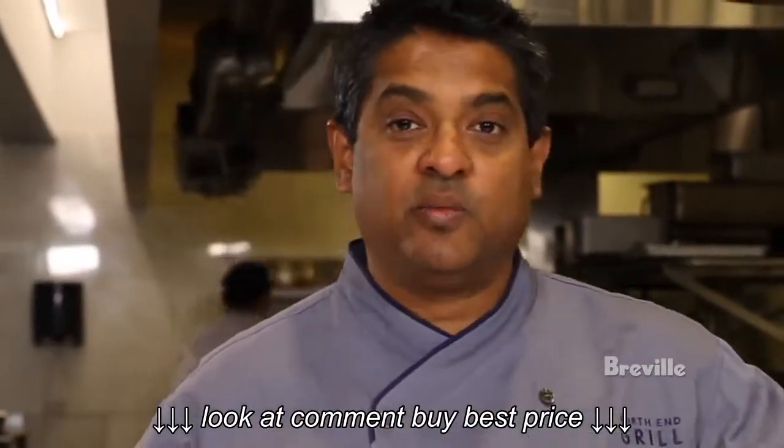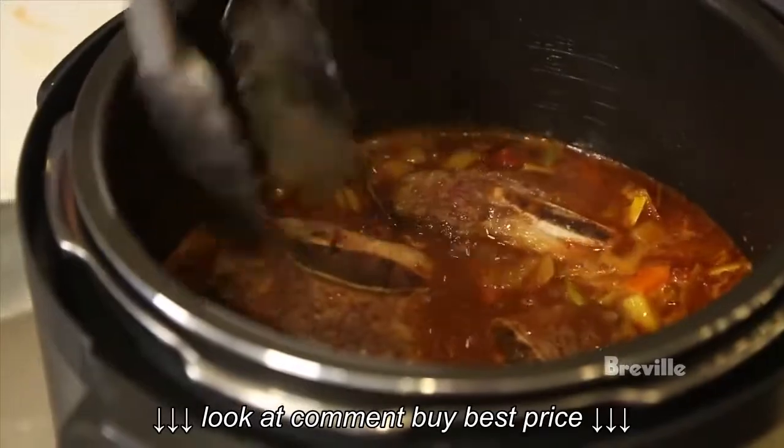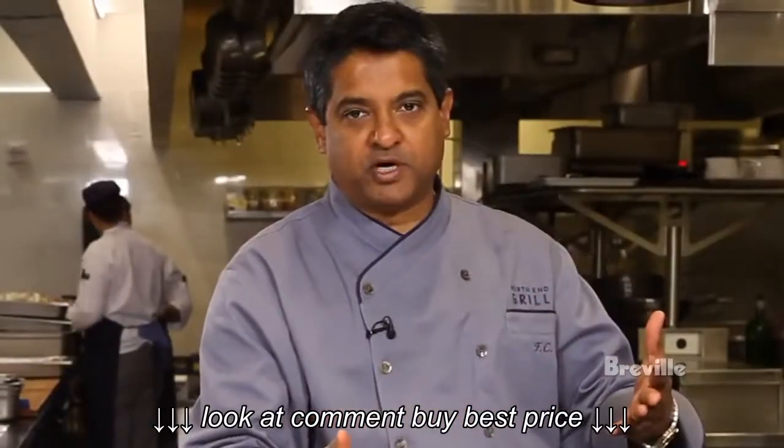Once all the ingredients are in there we're going to bring it up to a boil. We're going to add the short ribs back in again, put the lid on, and bring it up to pressure so it cooks for about 20 to 30 minutes.